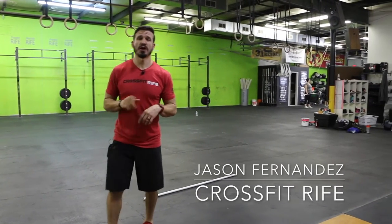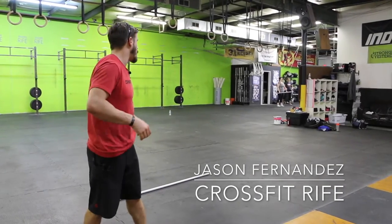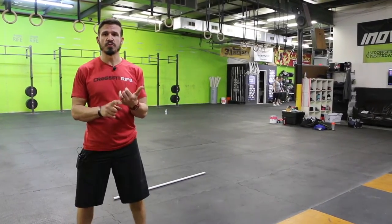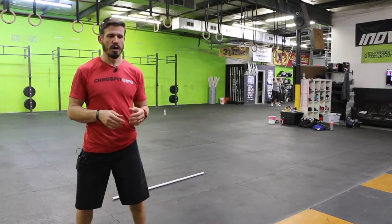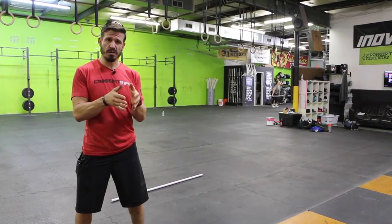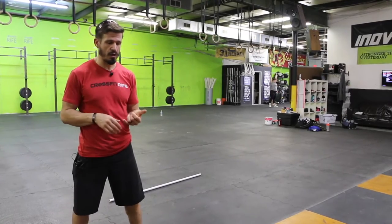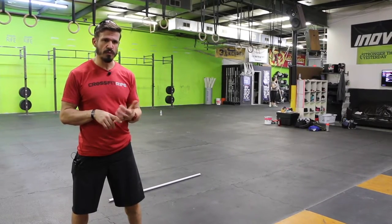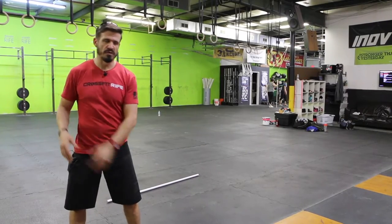Hi guys, welcome back to Jerk Block Talk. I'm Jason Fernandez. We're here at CrossFit. Today I want to talk about command sequence when you're teaching a movement, whether it's complex or simple. This is something I've messed up frequently when I was a newer coach, and it's very common in people who are just starting to learn progressions or teach complex movements.